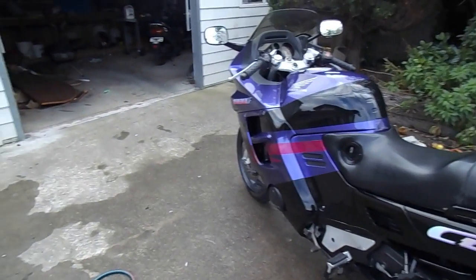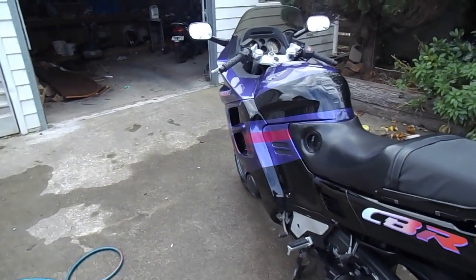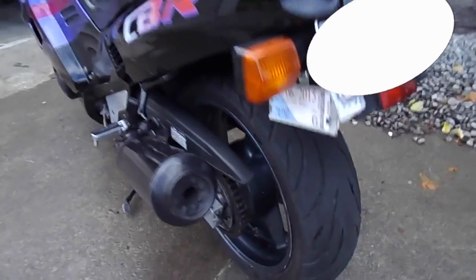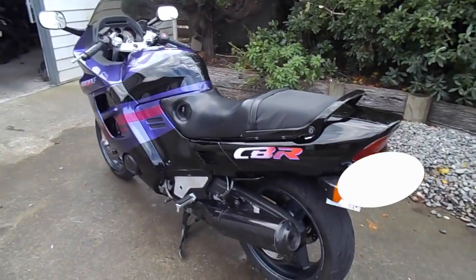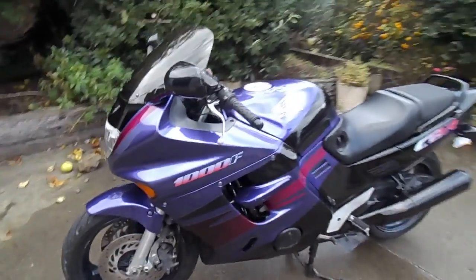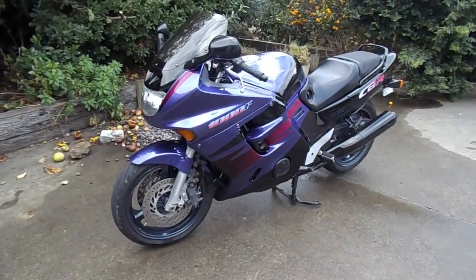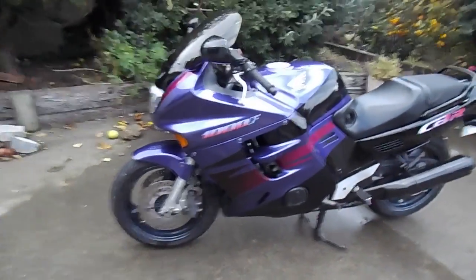But in New Zealand the cost of registering a motorbike — or in some countries it's called the vehicle license — and that's this tag down here under the number plate. For this bike it's just a little bit under $550 a year just for a vehicle license to be able to ride it on the road. The actual registration cost is only $24.50.